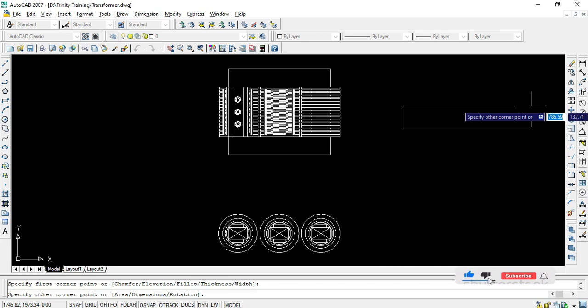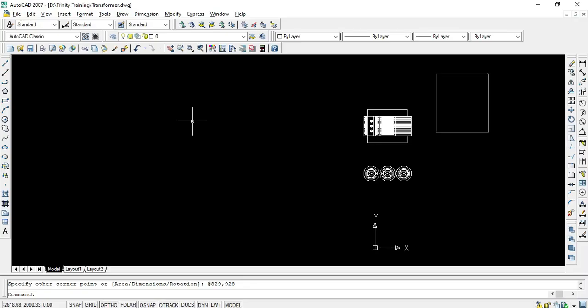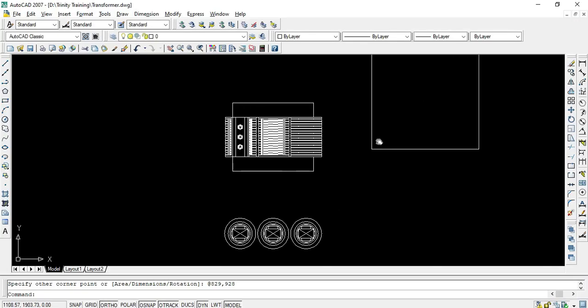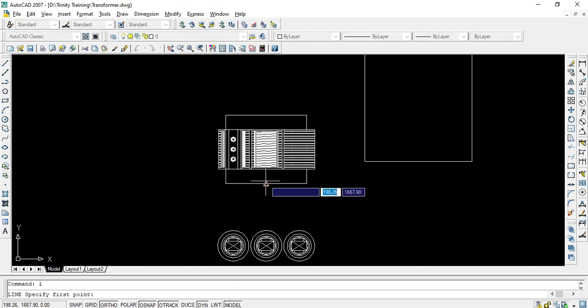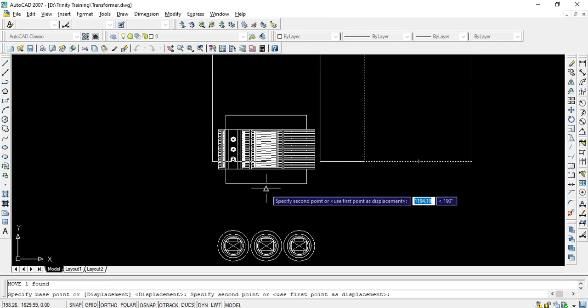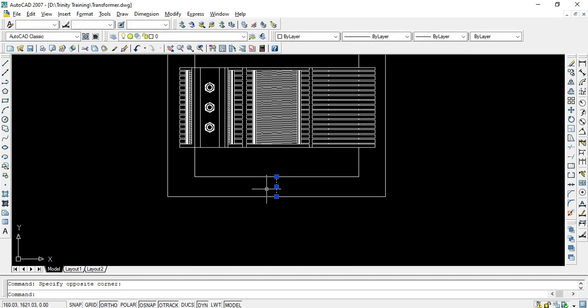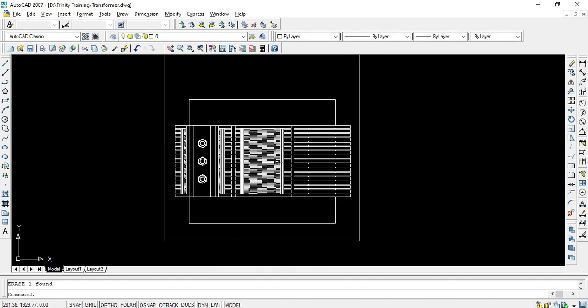We'll draw one rectangle of 829 by 928 — that is the width and height of the tank. We'll place it exactly by maintaining the distance, drawing a reference line and moving the object using that as a base point, so the tank is placed exactly with equal spacing on both sides.